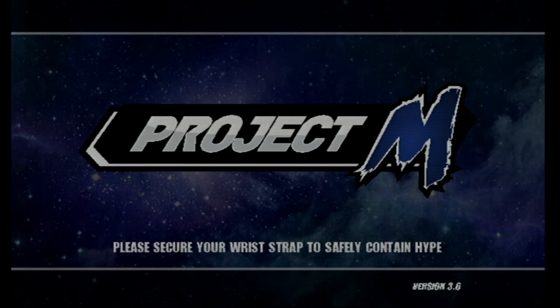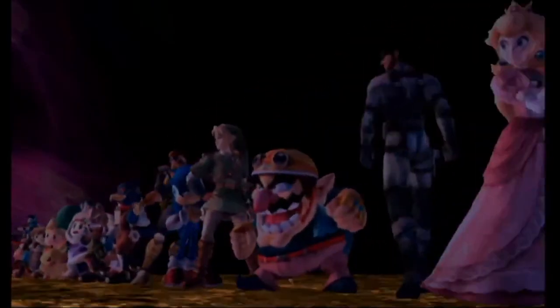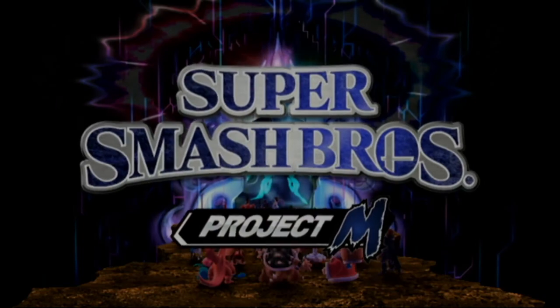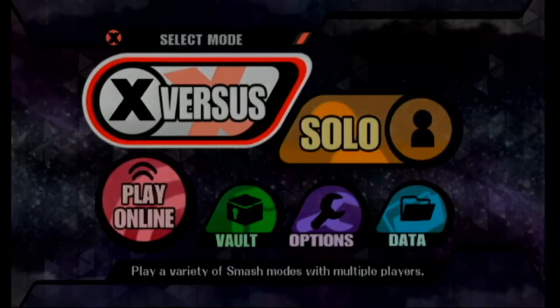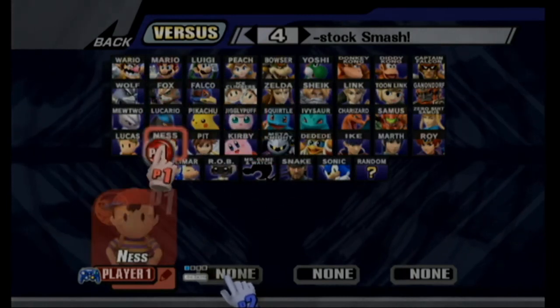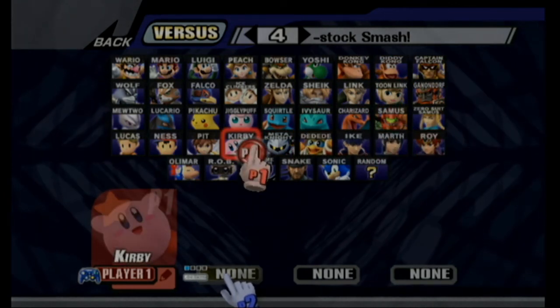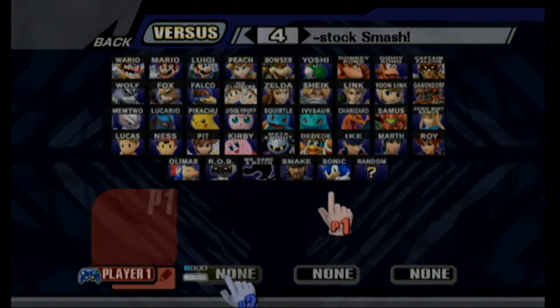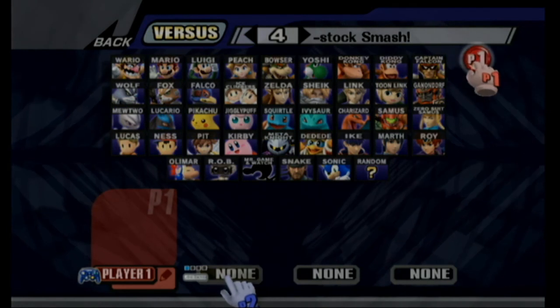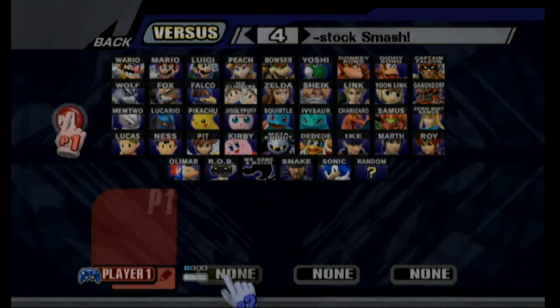Project M loads up with the message: 'Please secure your wrist strap to safely contain hype.' Press A and you'll see the Project M starting screen, which is different from the one in Brawl. The character select screen shows Roy and all the roster. Thanks for watching, guys — I'll see you in the next tutorial.